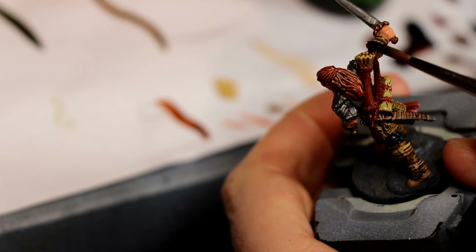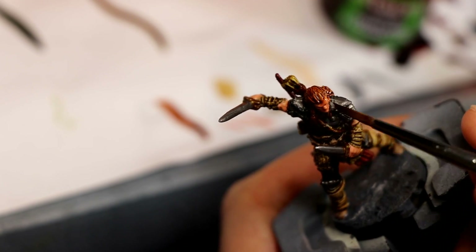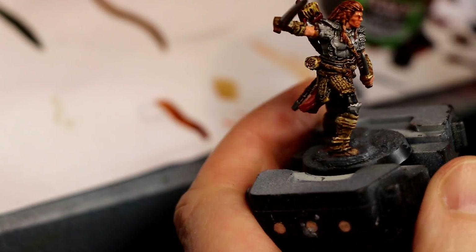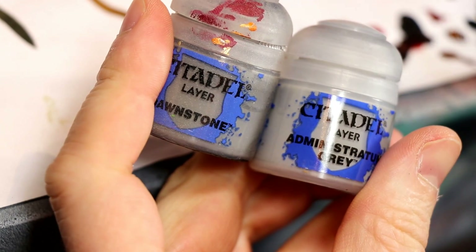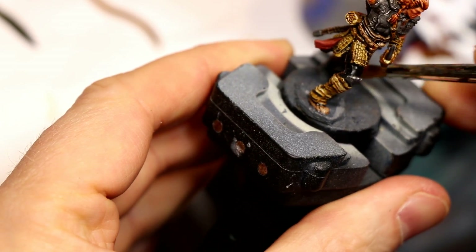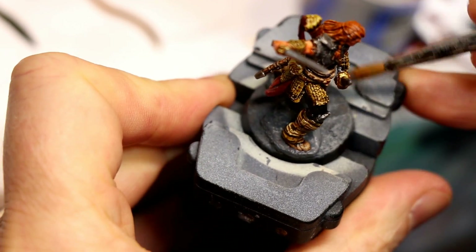Next up, I shaded the bow and the quiver at the same time with Agrax Earthshade, and then gave the flesh an all-over shade with Reikland Fleshshade. I don't tend to dilute my shades with water, so I just do these things out of the pot. For the base, it's a drybrush of Dawnstone all over, and then a lighter drybrush more on the edges and texture with Administratum Grey.